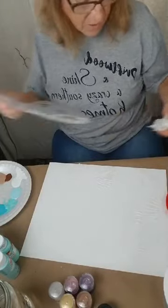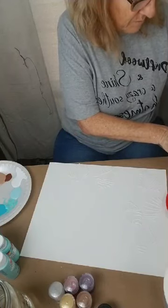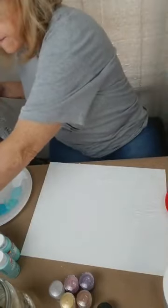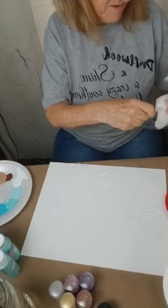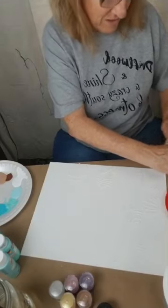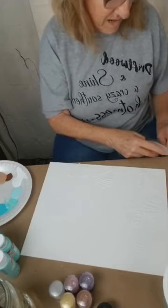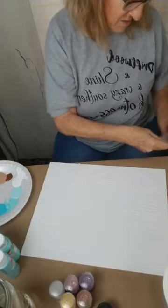I'm going to get most of the spackle off, because it will dry hard and I don't want it to mess my stencil up for the next time. This is going to be awesome. You ever get excited about trying something because it's something you've never done before? I've done the spackle before, but the process that we're going to do on top of these shells with the eyeshadow — I think it's going to be gorgeous. But we're fixing to see once I get most of this off.